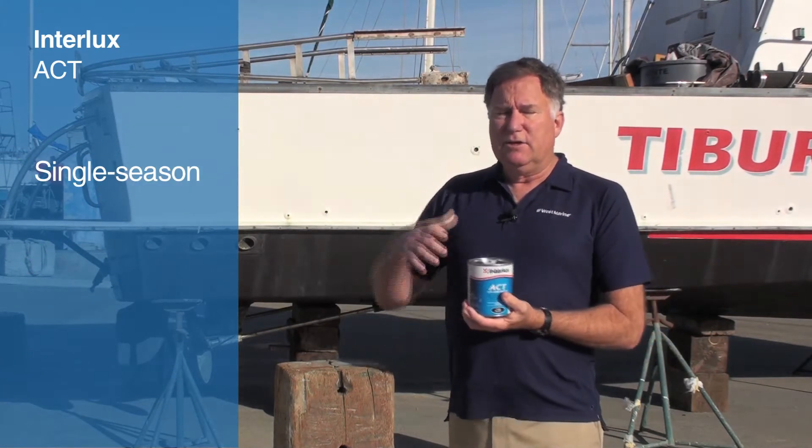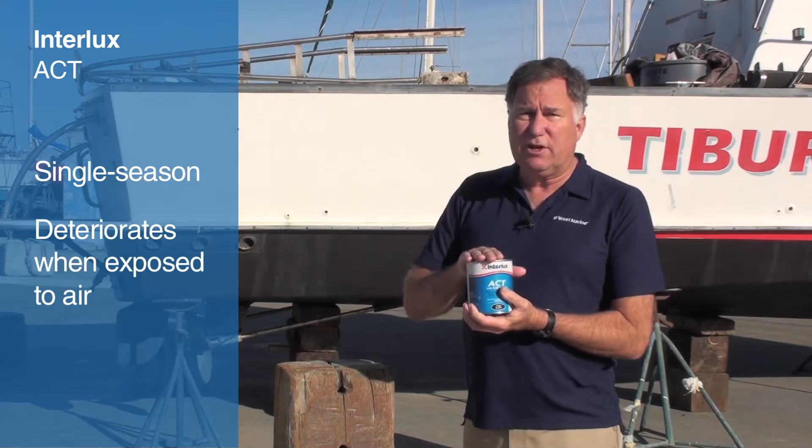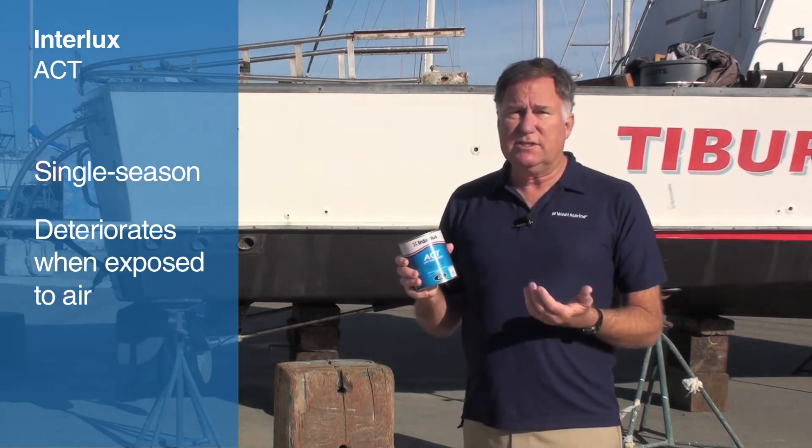This is considered a single-season ablative, meaning that you can paint it in the spring and use the boat all year. When you haul out the boat, you'll probably have to put another coat on prior to launching the following year. If you leave your boat in the water, you might get one and a half to two seasons out of it.